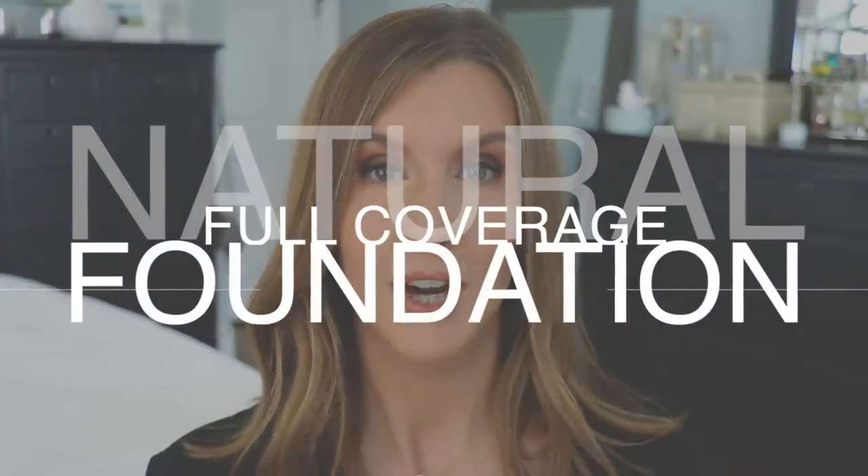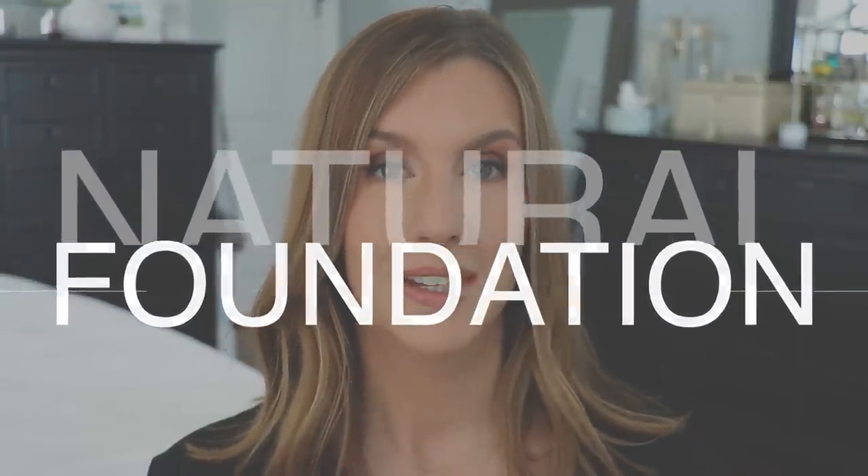There are times when I want or need some extra coverage from my foundation, but I don't want that coverage to look cakey or feel heavy on my skin. Today I'm showing you step-by-step how to apply full coverage foundation that looks natural. I'm starting with skin prep and going a step beyond setting your foundation to ensure everything looks flawless and natural.